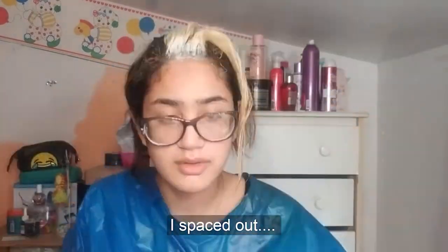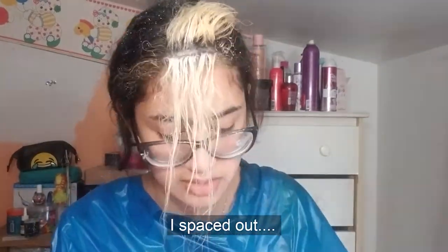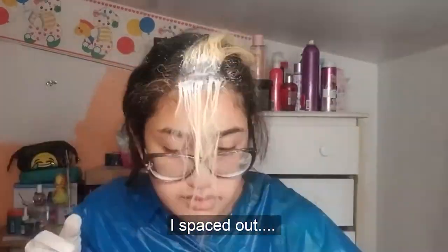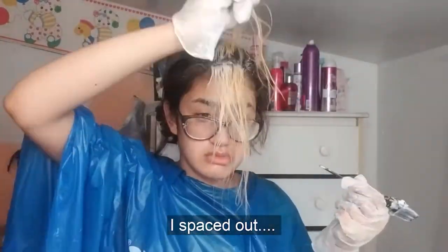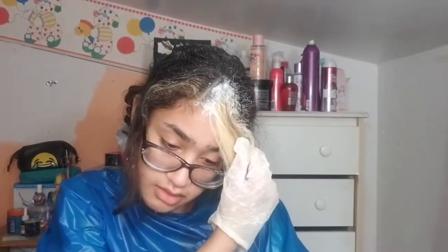I'm painting where I'm not supposed to be painting — I'm sorry, I just can't see anything. I'm a blonde, what do you expect? I almost missed this spot — never miss a spot! Anyways, that's how I'm doing it.